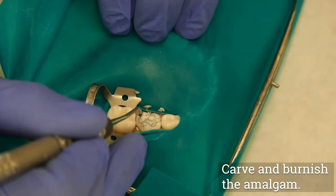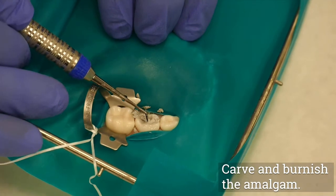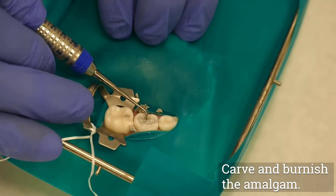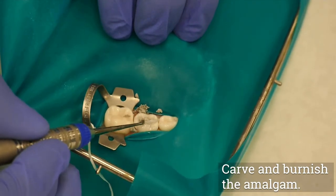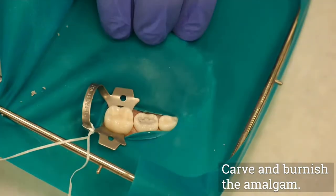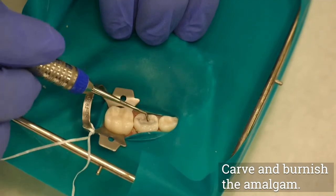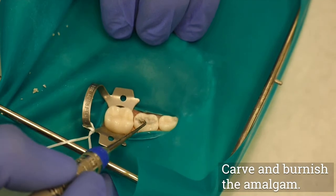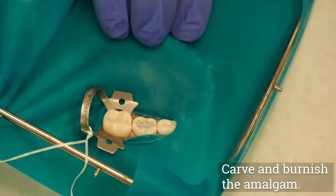Following condensation, use a ball burnisher to begin initial contouring by pushing the excess amalgam up and away from the margins. Use a small cleoid discoid for carving primary restorations. Always keep part of the carving edge of the instrument on the tooth structure to remove flash and maintain marginal integrity. Keep anatomy in primary molars shallow to avoid weakening the restoration. Creating a thin shelf of amalgam at the cavosurface margin and reducing the bulk of amalgam in the central stress-bearing areas can both lead to fracture.